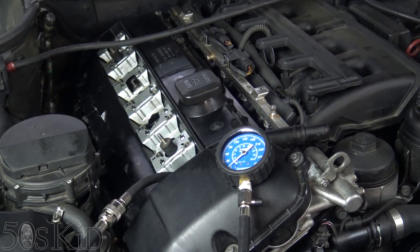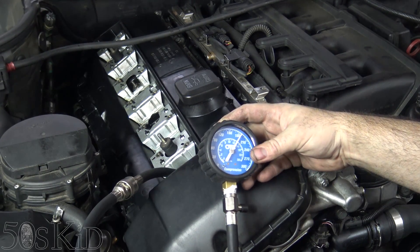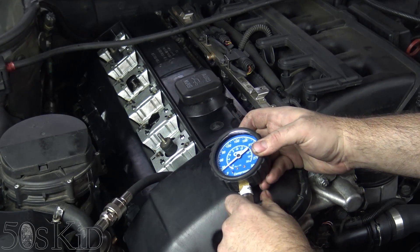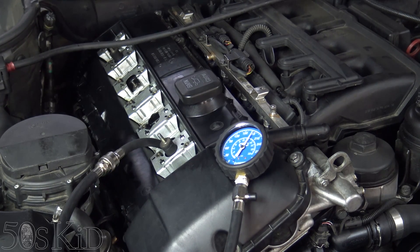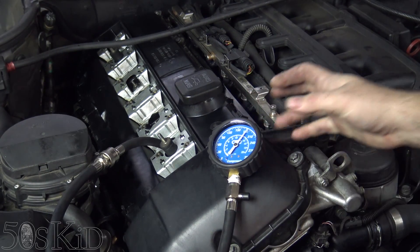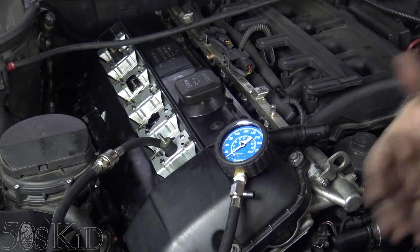I know everybody really wants to see these compression numbers. This is cylinder number one — almost 190 there. Here's cylinder number two, 185-ish. If I'm honest, the other one was just a hair under 192, 190 as well.